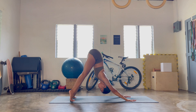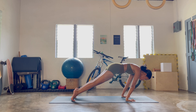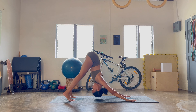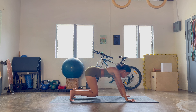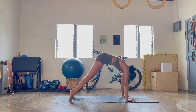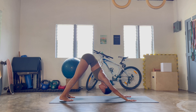Heels up, ripple forward to your plank — maybe a planche right now, drive into the balls of the feet. Coming back to downward facing dog. One more round, ripple forward, spinal wave, and then slowly bend the knees, come back to downward facing dog. Heels up, ripple forward, bend the knees, downward facing dog. Very nice.